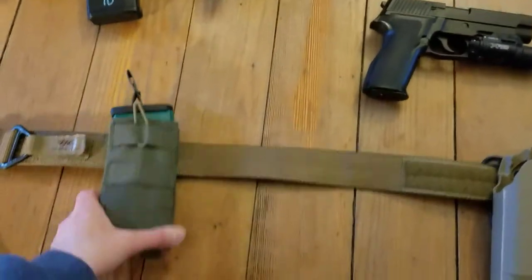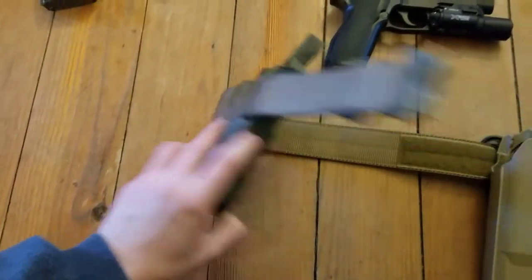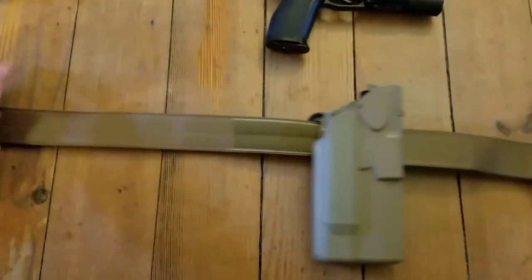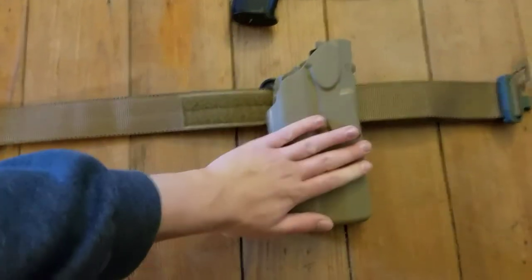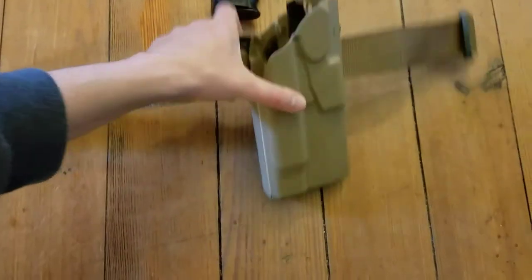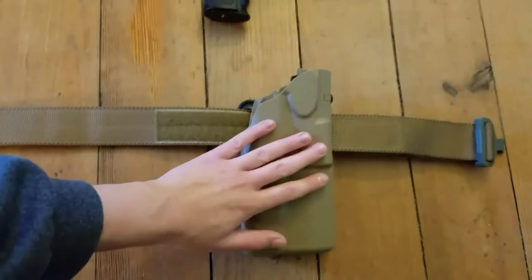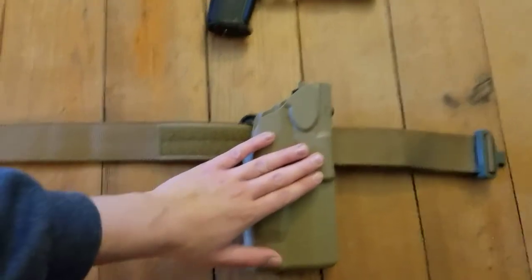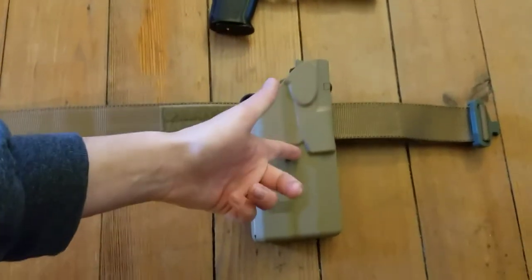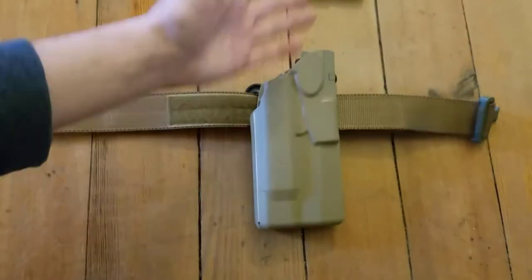I have my Tactical Tailor four-mag pouch on, attached via Malice clips. It does stay in place, which is nice. I got a K120 in there right now. For my pistol holster I use a Safariland — I think it's a 7TS, one of the new ALS models. This is probably the best holster on the market in every regard right now. This entire thing with mount cost me about $50.